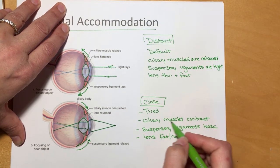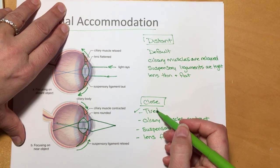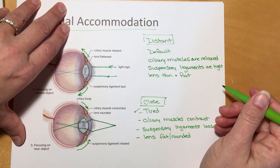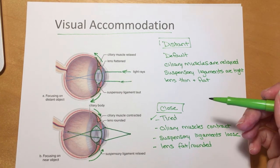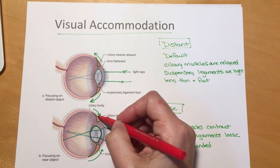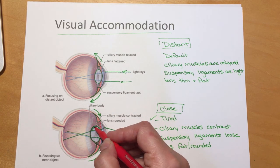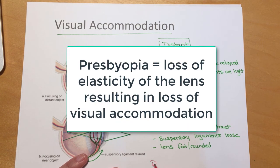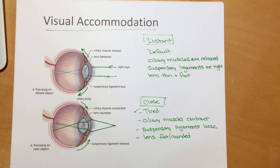When reading your textbook, your ciliary muscles are contracted the entire time, and muscles tire after a while — so you tend to get tired eyes during close-up visual accommodation. In distant vision those muscles are relaxed, so you can go all day without tired eyes. When people get older they often have problems with close-up vision and need reading glasses. As you age, the lens loses its elasticity, so when the ciliary body contracts and the suspensory ligaments get loose, the lens doesn't get quite as fat. You can't see up close as well — the word for that is presbyopia, and it is usually age-related.